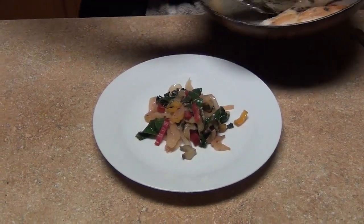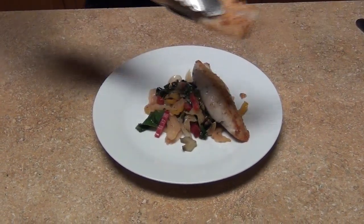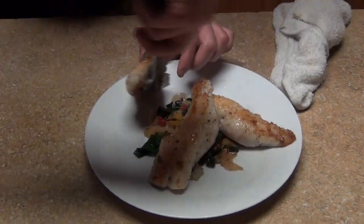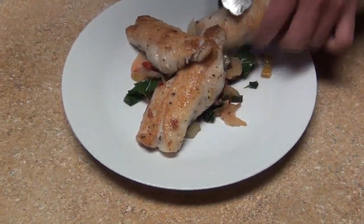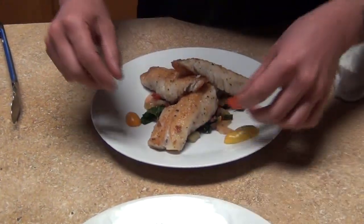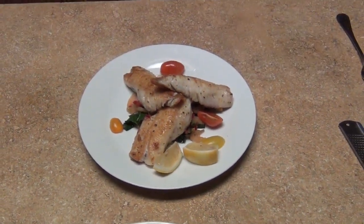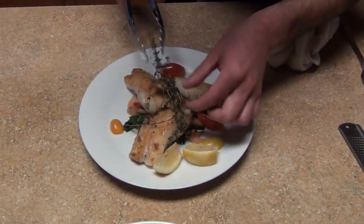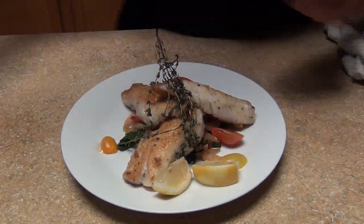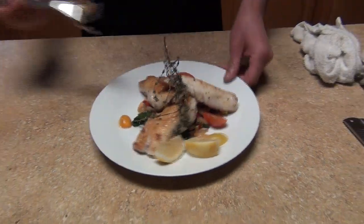The garnish is optional — however you want to plate it is up to you. So hopefully you guys like this video on Mediterranean style perch. We can garnish it however we want. I've got some gourmet cherry tomatoes and some lime. You can finish it with fried thyme on top, olive oil, some cheese, and the lime or lemon.